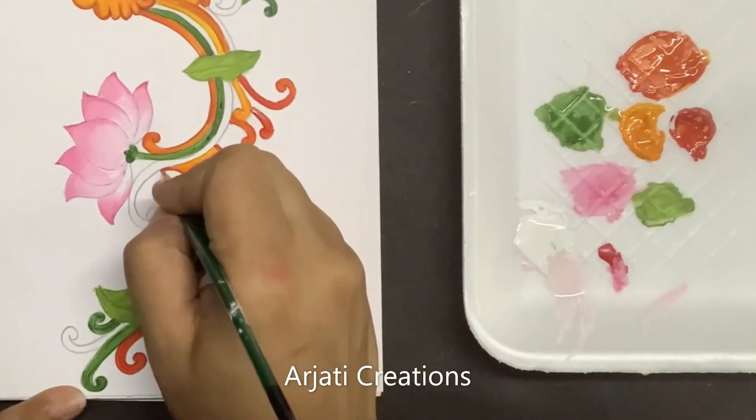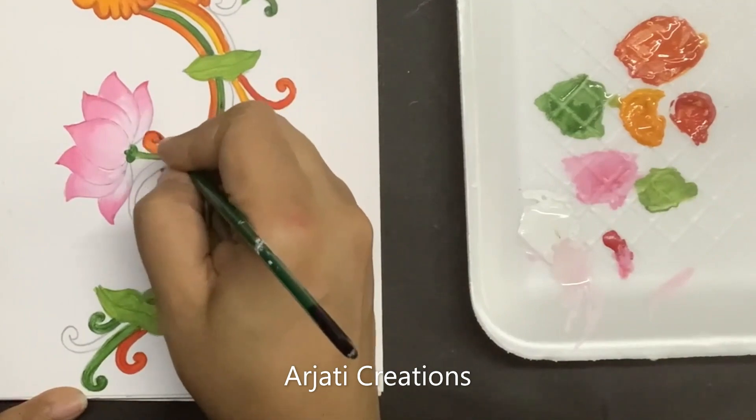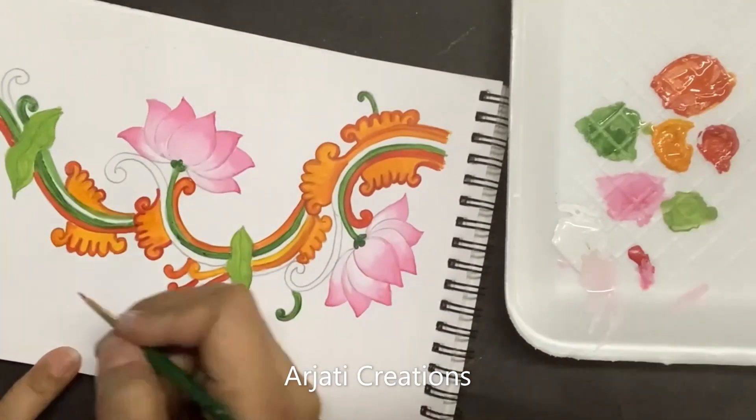If you feel somewhere that the outline is not perfectly done, in those places you can redo the outline.